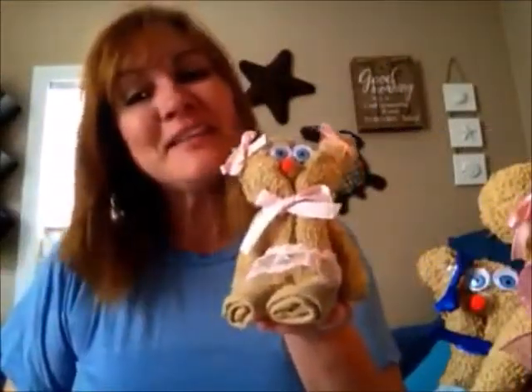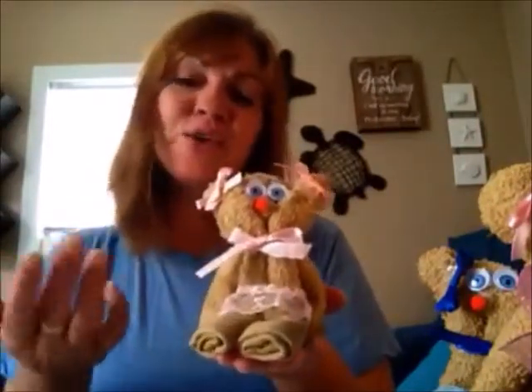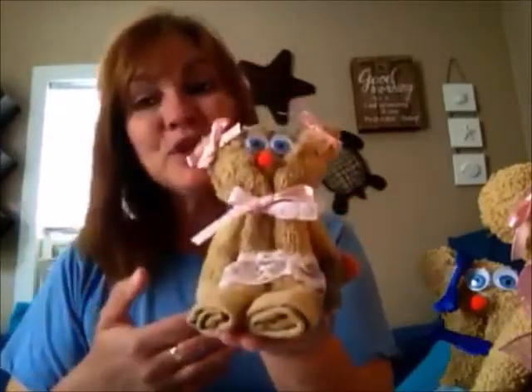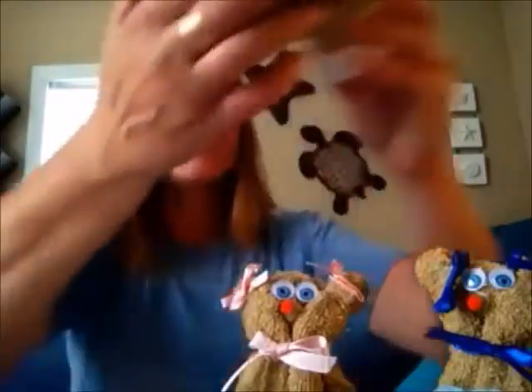Hello! Today we are making these adorable little teddy bears that you can use as a party favor. Somebody also mentioned maybe taking these to the hospital for kids when they're sick, so there's a lot of cute ideas. The other day we did the bunnies as a baby shower favor, and you can do these as well. These are purchased at Dollar Tree.